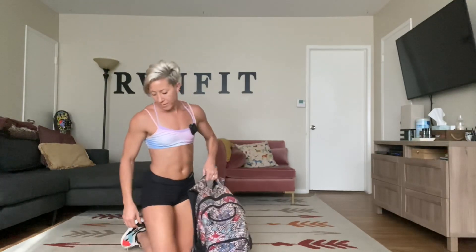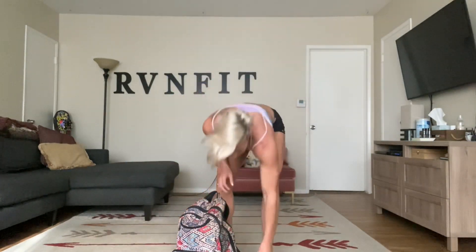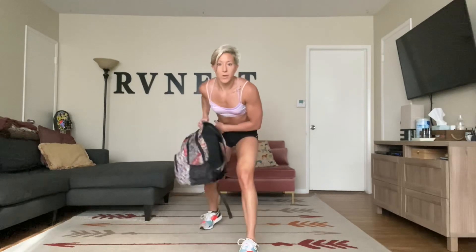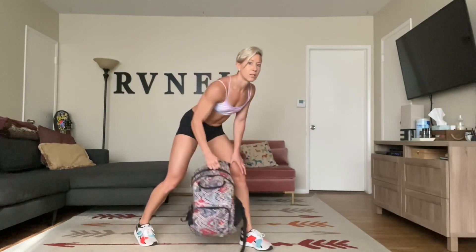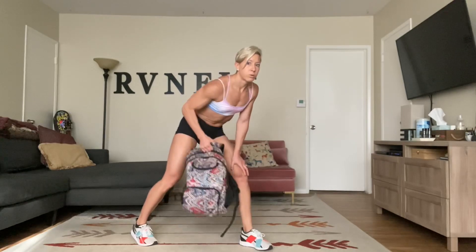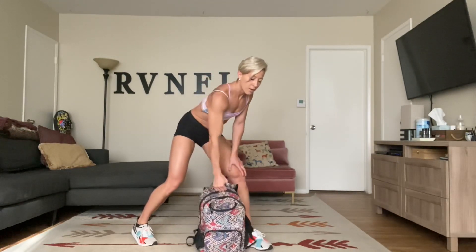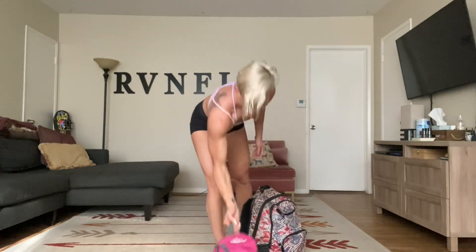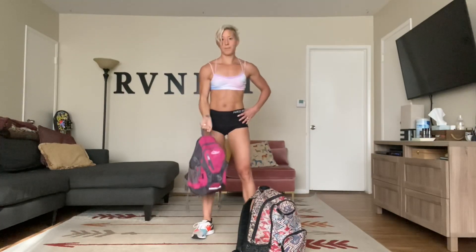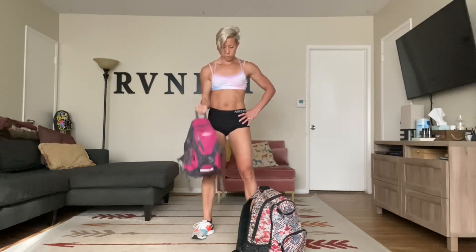Nice work, you guys. Single arm row — I'm going to use this. 22 seconds through, then we're going to switch to a bicep curl. One foot forward, left foot, right foot back. Hold your weight and row. We're still going back toward that hip, nothing changes. Reach. At 22 seconds we'll switch to bicep curls — single arm. Squeeze that bicep. If it's too heavy, just do the curls together. Hold on to the straps. Then we're going to do the same thing on the other side.